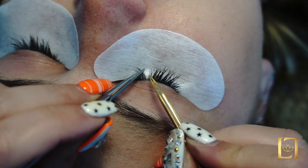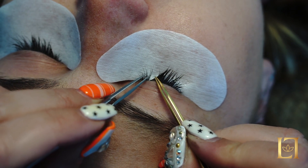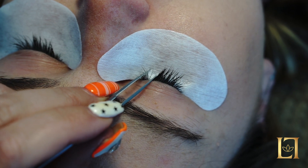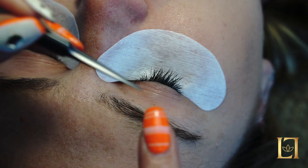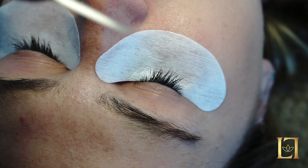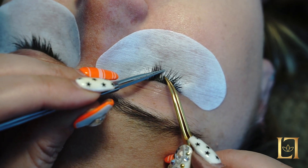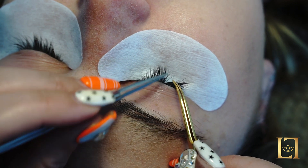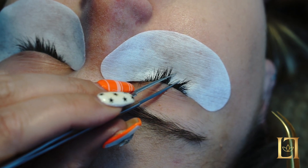So I come along with both tweezers and I wade or push my way through the eyelashes. The other key is you want to start off with your isolation tweezers — whether you use curved or straight is entirely up to you — closed. Then I'm coming along here and wading through the lashes until I get one, and then I open it up around the single lash.